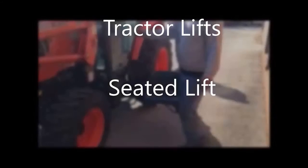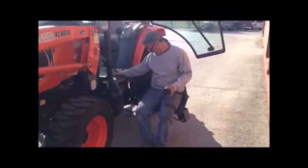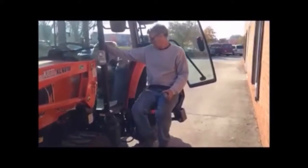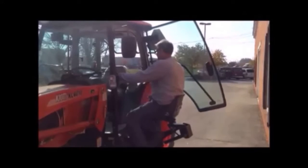Tractor lifts: seated lift. The door of the tractor is modified to open 95 degrees. The person sits on the seated lift and uses a handheld switch to raise the lift. They swivel the seat to face the cab opening.